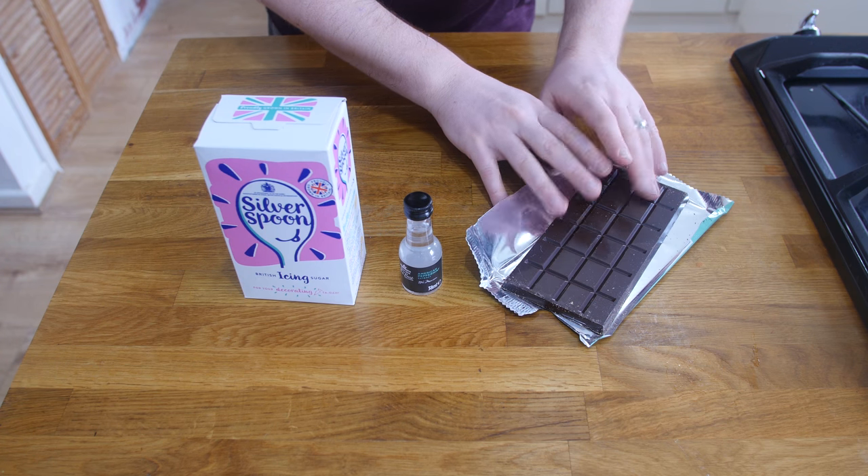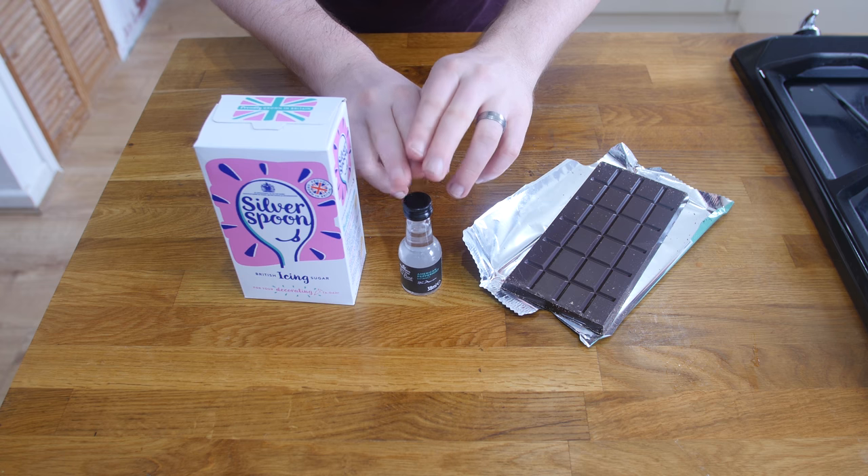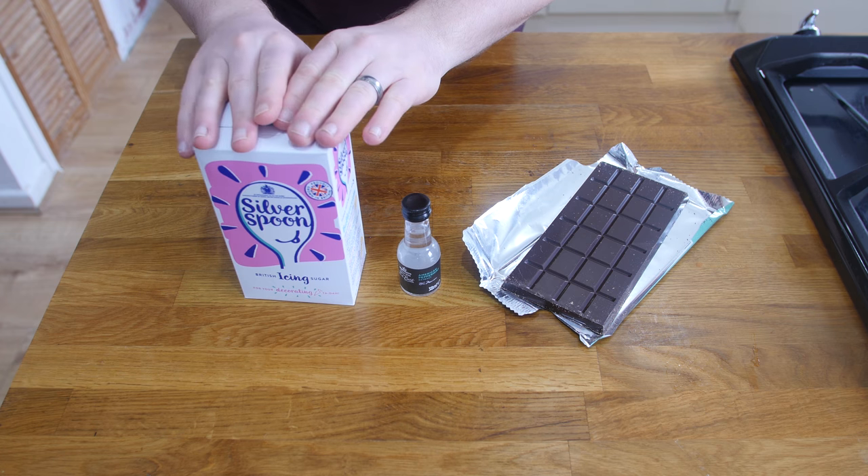And it's only three ingredients. The ingredients you need are some dark chocolate, some mint extract, and icing sugar. The fourth ingredient is actually water, but H2O is readily available in most places.